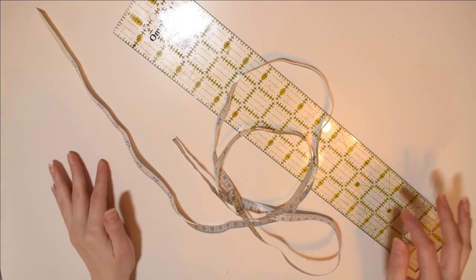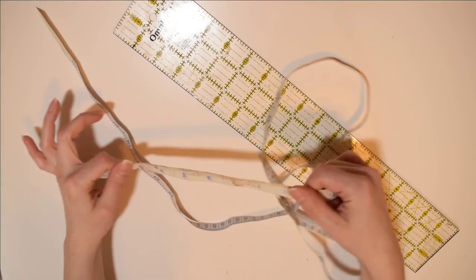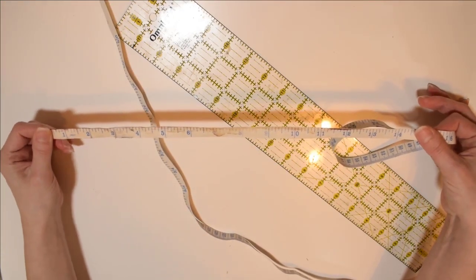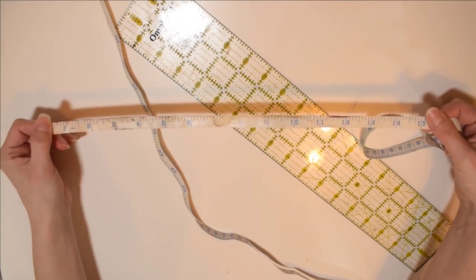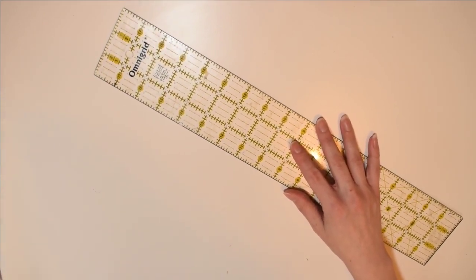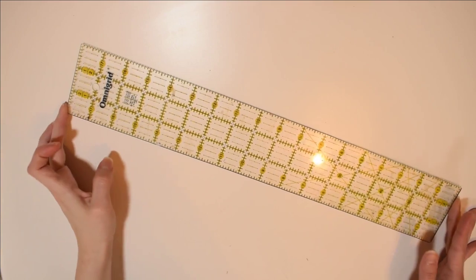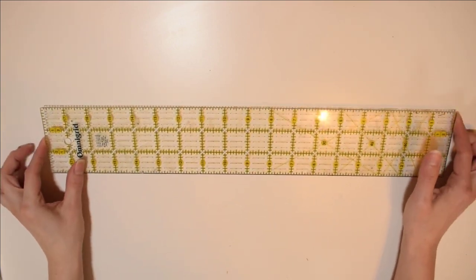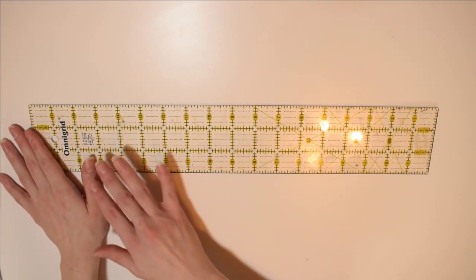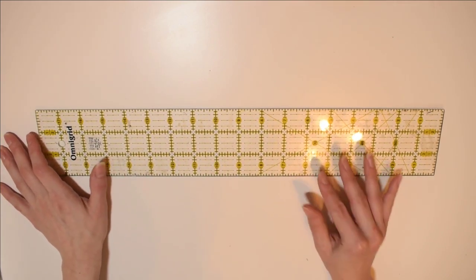For various measurements on your plushies, get a couple different measuring tools. One is just a standard measuring tape — nothing special. I also have a big 3-inch by 18-inch ruler, which is really helpful for getting straight edges when drawing out something for cutting, like a straight line for a tube. I also use this a lot for patterning.